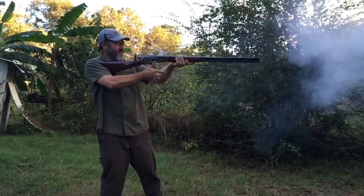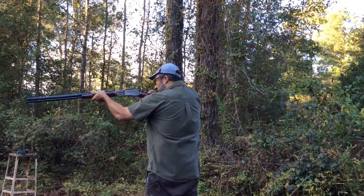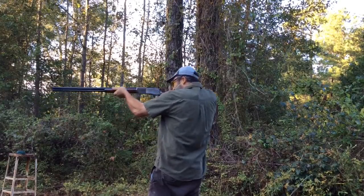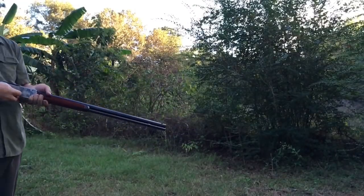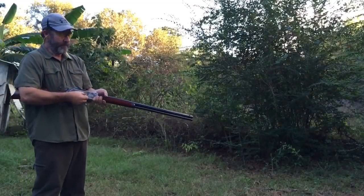That 28-inch barrel is pretty awesome. It's only two inches longer than mine, but this looks longer because it actually is two inches longer than the 1886. This is actually my brother's rifle — he bought it brand new, and it was like $1,800 when he bought it.